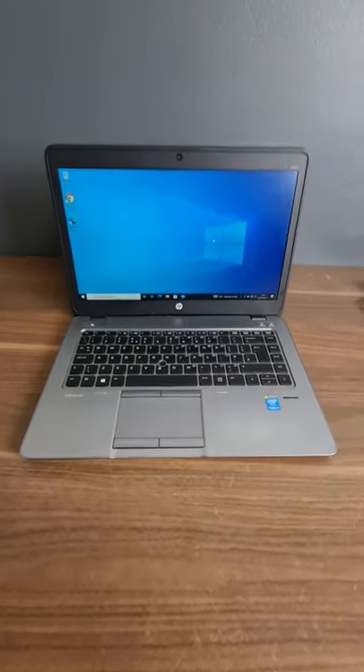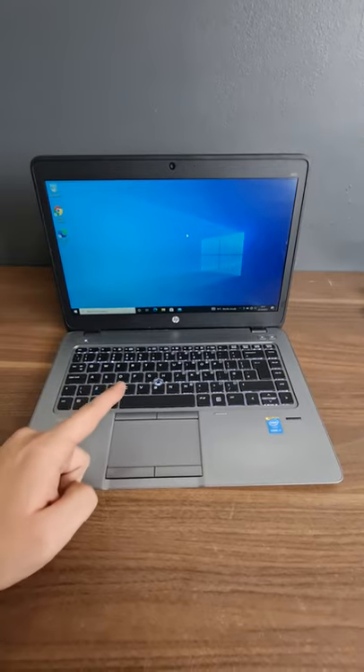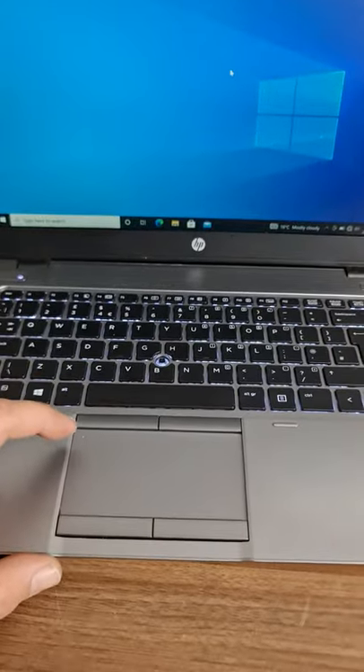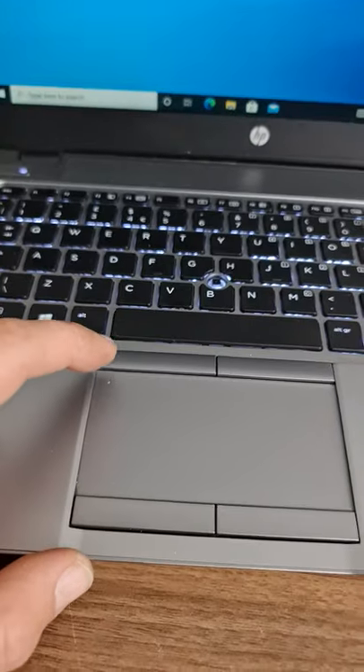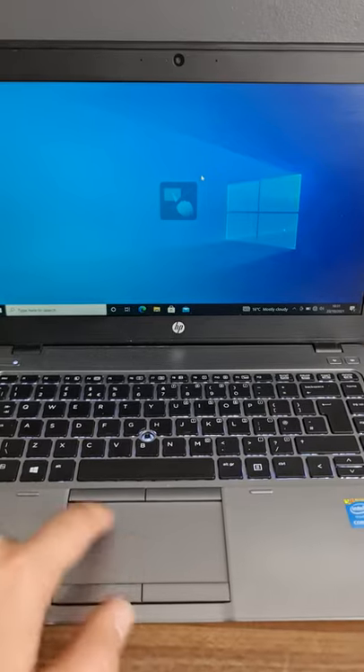A tip on how to unlock and lock the mousepad on the HP EliteBook 840. The upper left corner of the touchpad has a small dot — if you press it twice, the mousepad will stop working.